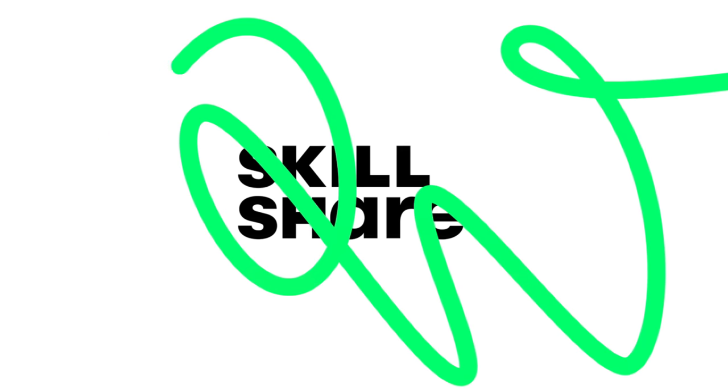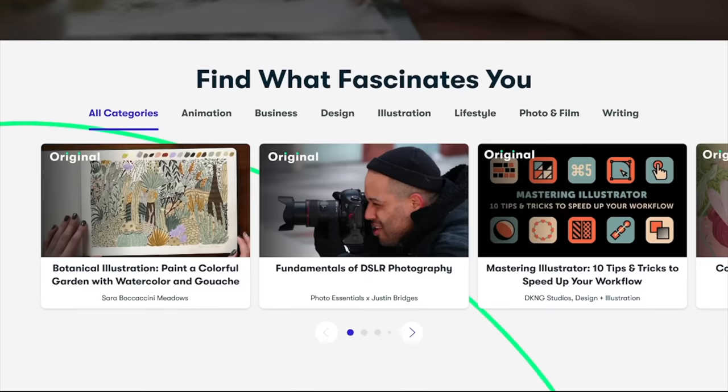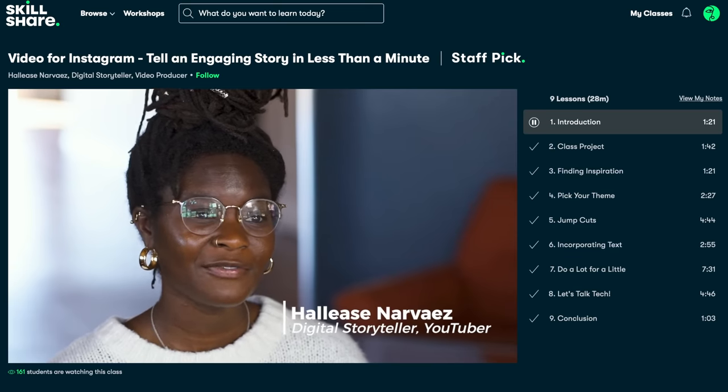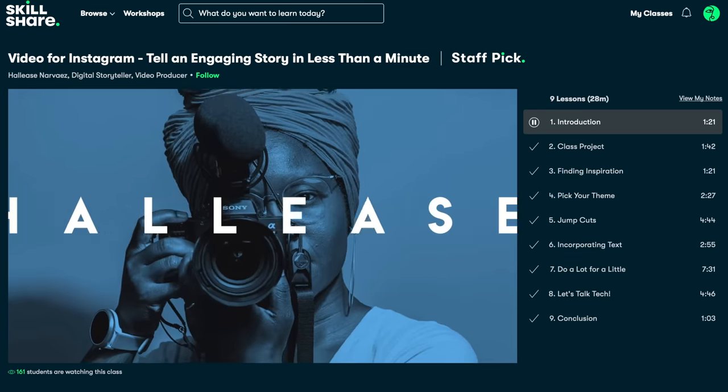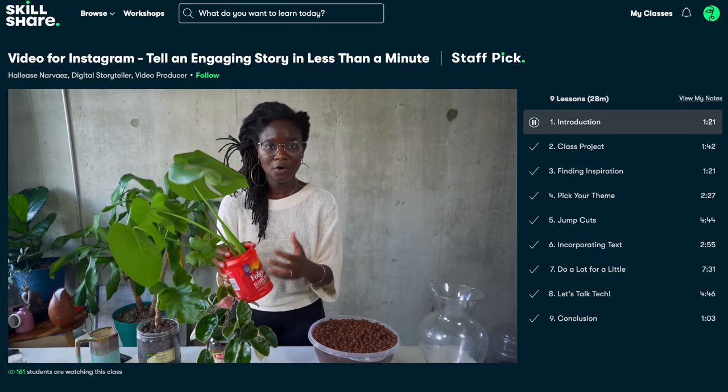Now there are a few slightly weirder drinks I want to touch on quickly, but before that, a short ad for this video's sponsor, Skillshare. Skillshare is an online learning community where millions go to take the next step in their creative journey. I've recently enjoyed Hallease Navarez's class on video for Instagram — she's a great teacher, and as someone who does a lot of teaching through video, watching a great teacher teach is super useful. Premium members get unlimited access to classes, and new content is added all the time. The first thousand of you to sign up using the link in the description will get a one-month free trial.